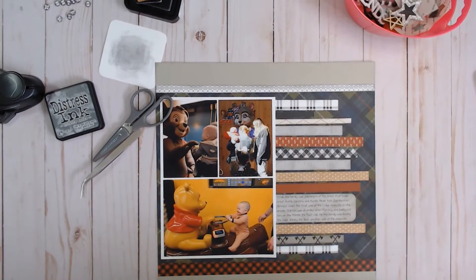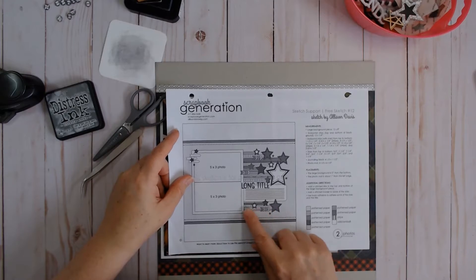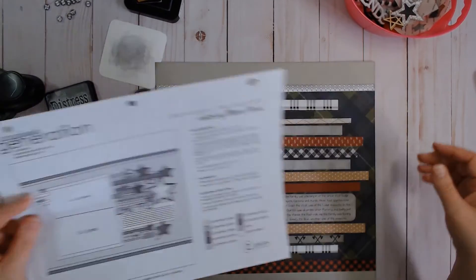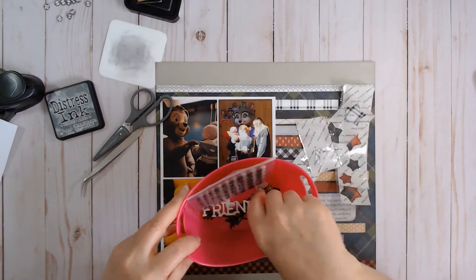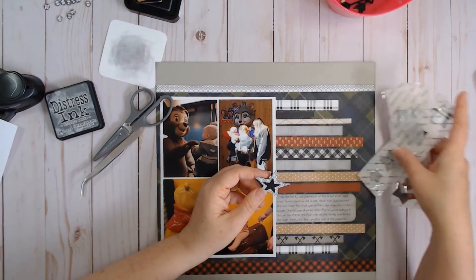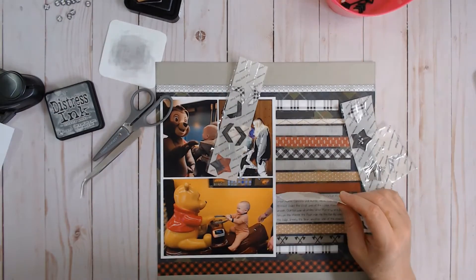As you can see in the sketch, at the end of the strips we have these cute little stars. So I punched out some stars, ran the smaller ones through a Xyron, and I'm just going to adhere them down in a way that looks pleasing to my eye.